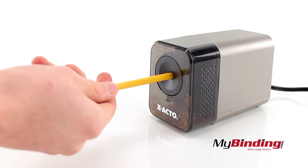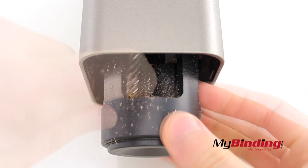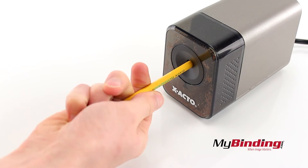However, you have to be careful, otherwise your pencil may end up a little skewed like this. Part of the reason for this is because it only has a single sharpening mechanism inside. To avoid getting that awkward pencil, it helps to twist the pencil while it's sharpening for a more even cut.